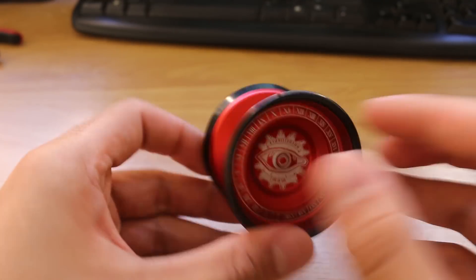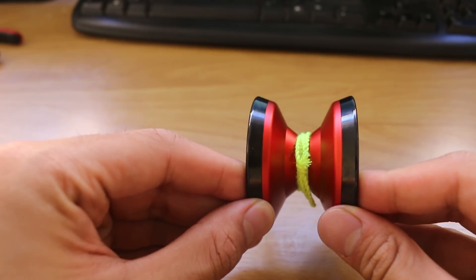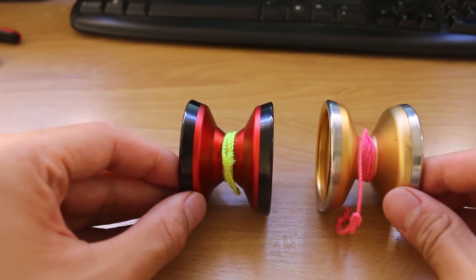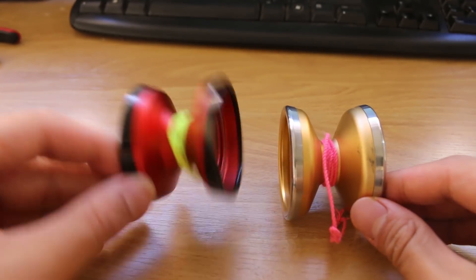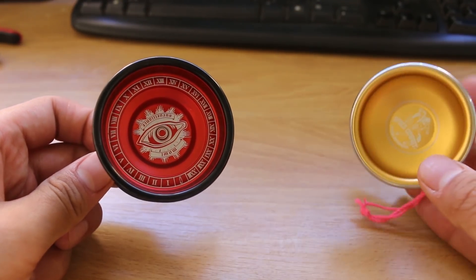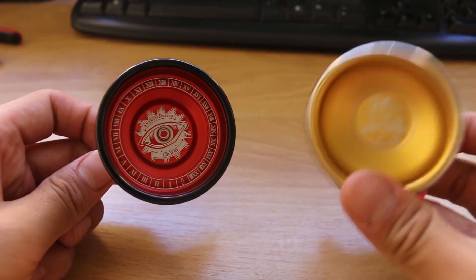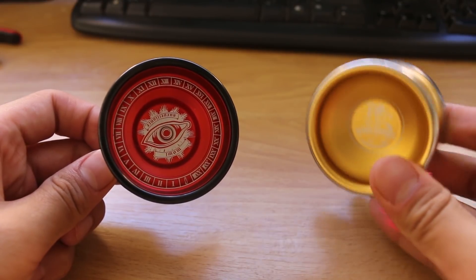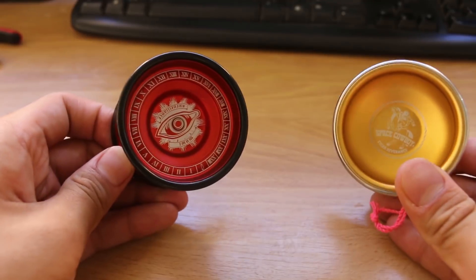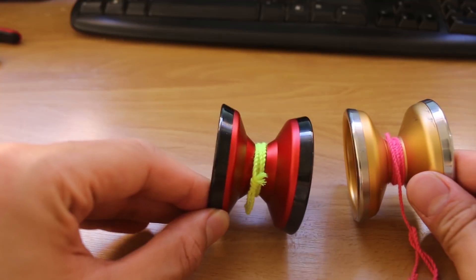Let's go ahead and do that. When I first picked up the Mal Surveillance, the yo-yo that it really reminded me of was the Yo-Yo Factory Space Cowboy. To be perfectly honest with you, because this was Daiki Tanaka's signature yo-yo, it kind of draws the comparison. When I was at AP, Daiki would very commonly use the Space Cowboy, so I'm guessing that was one of his favourite models, and when he eventually jumped ship, he said he wanted something similar.